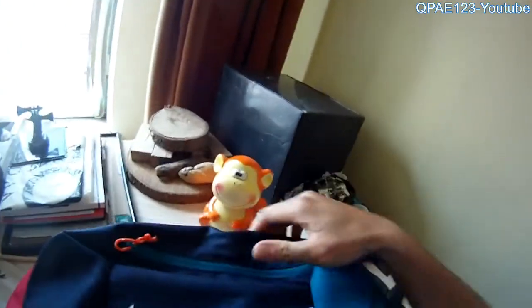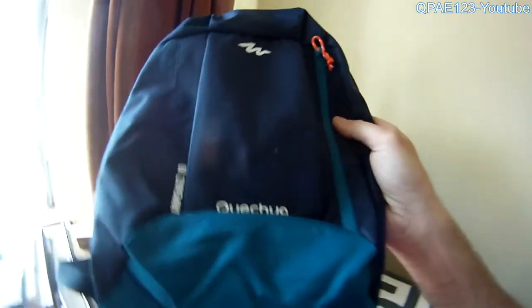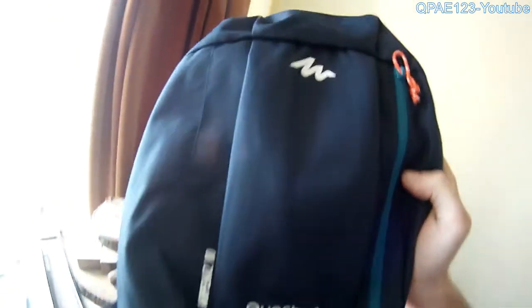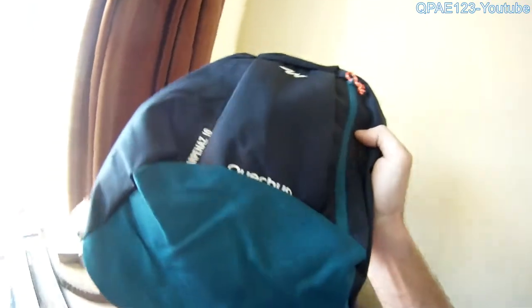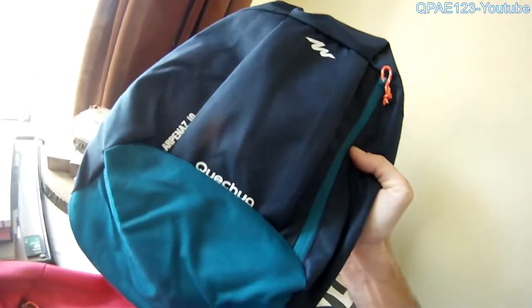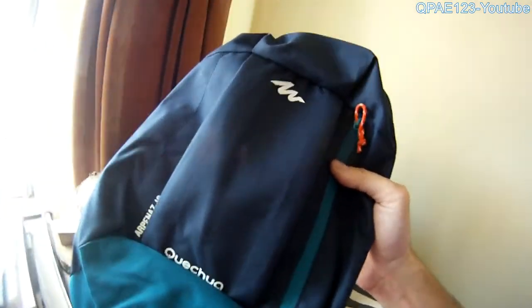I want to show you today some backpacks I bought from Decathlon. These are — I hope I pronounce it correctly — Quechua Arpenaz 10. It's a backpack for trekking, for hiking. It has a capacity of 10 liters.